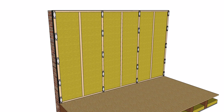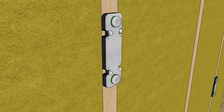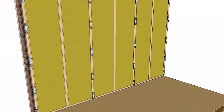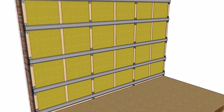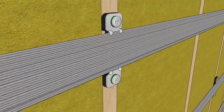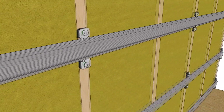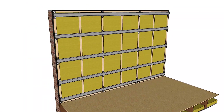ReductoClips are now screwed to the front of the stud frame at the specified spacings. Our ReductoClip fairing channels can now be easily clipped into the ReductoClips, with no screwing or fixing necessary. These run horizontally across the width of the wall. The ReductoClips and fairing channels have an exceptionally slim profile compared to alternative systems, taking up just 25mm of space.